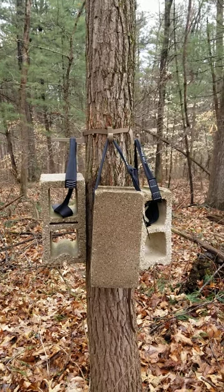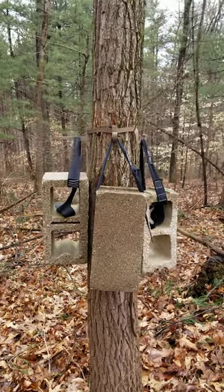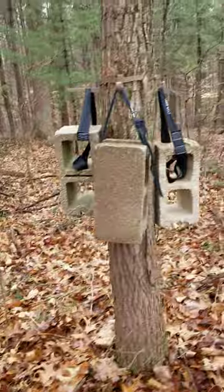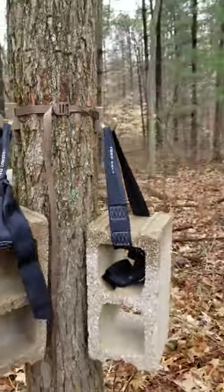I had this same setup hanging for over a year. It survived all last winter here in beautiful southern Indiana. The only difference between that setup and this one is that now I'm sewing my own box stitches when I assemble my straps, versus outsourcing them through another manufacturer.